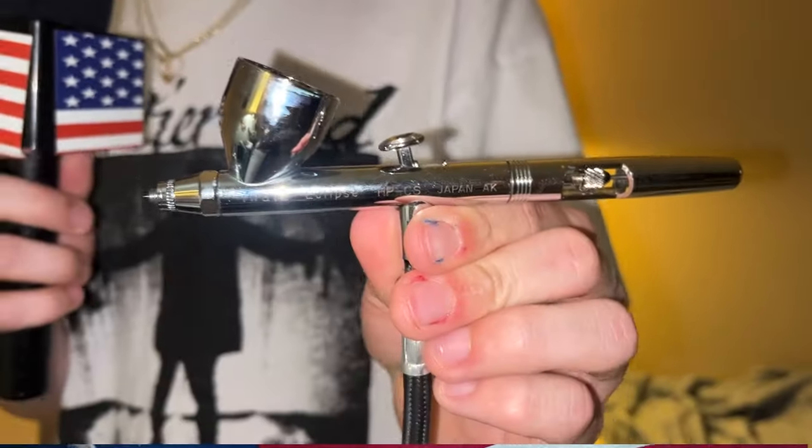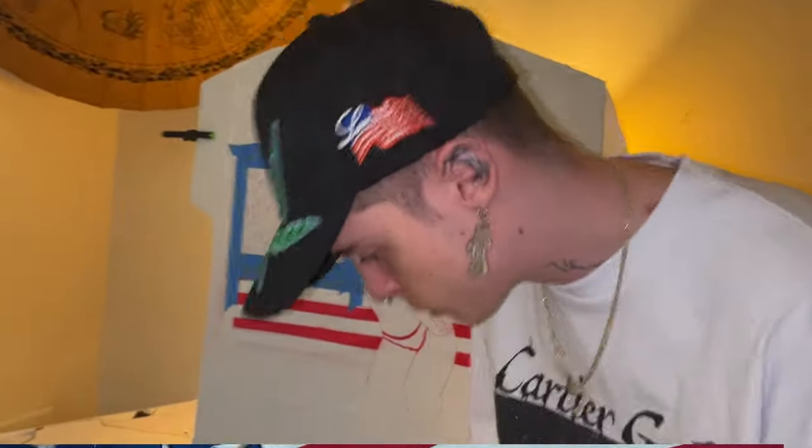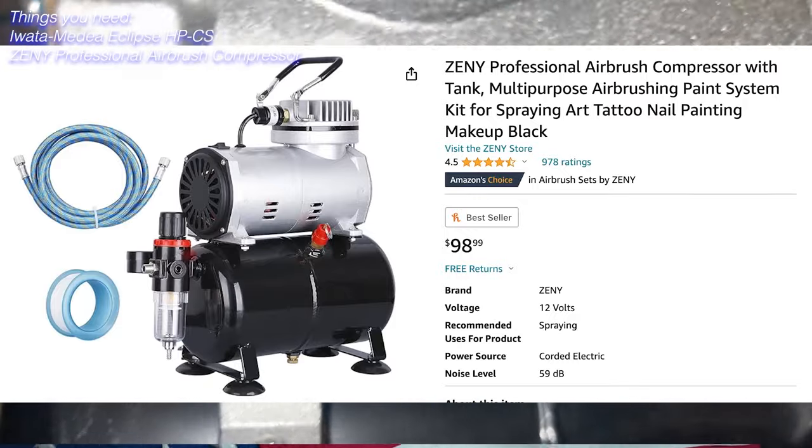Remember to smash that like button. I got the Iwata Eclipse HPCS — this right here is about $180. This is what I airbrush with every single day. What I got it hooked up to is a Zenni air compressor — it's not very loud or anything like that. That is about $100 on Amazon.